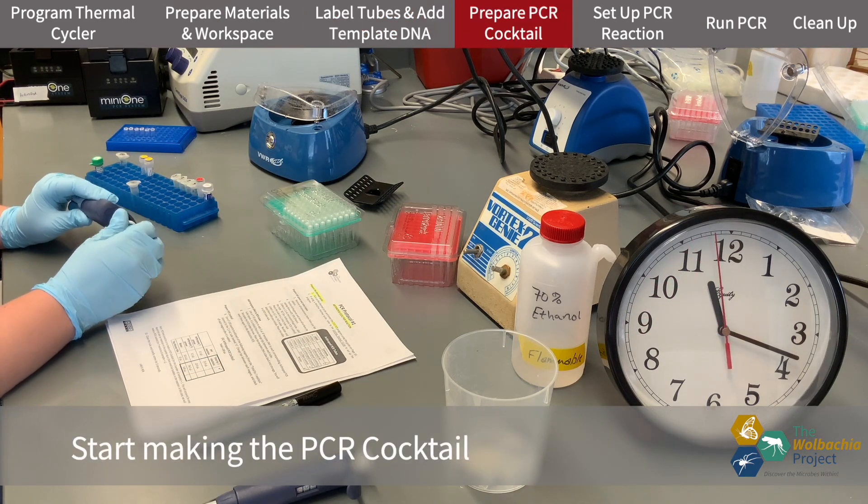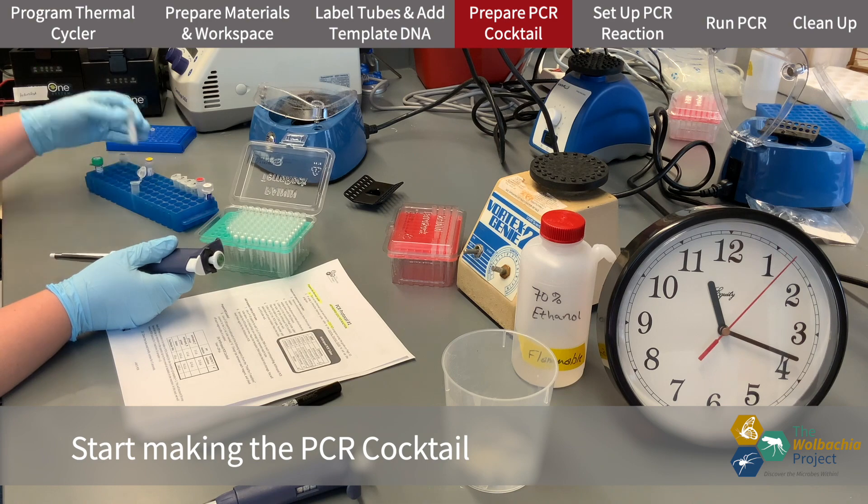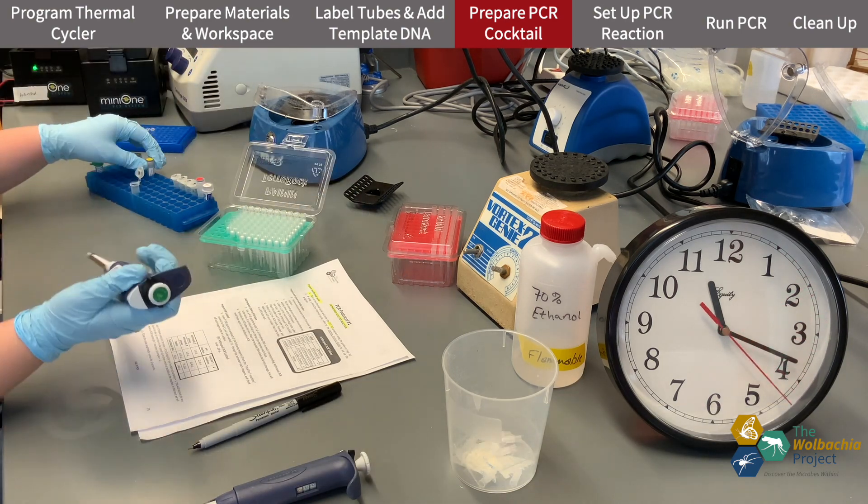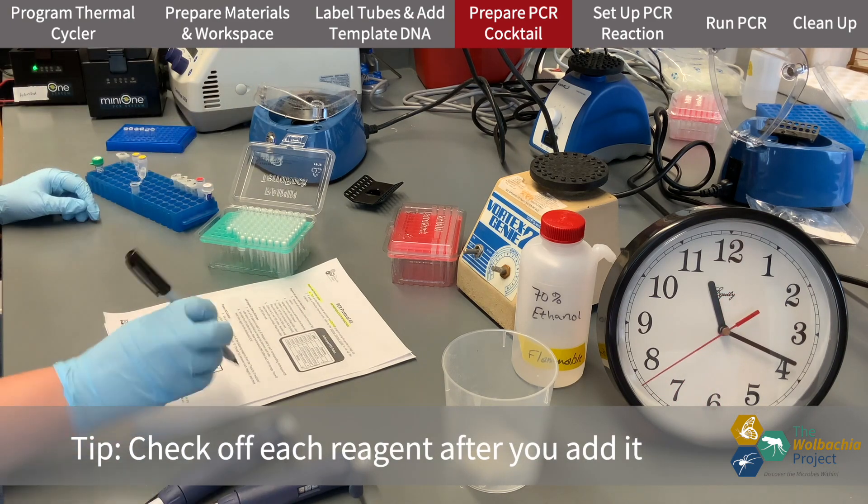Now I'll start making the PCR cocktail. I'm setting up the Arthropod PCR, so I'm only adding Arthropod primers. After I add each component, I cross it off on the worksheet.